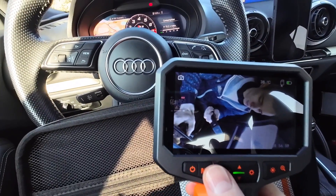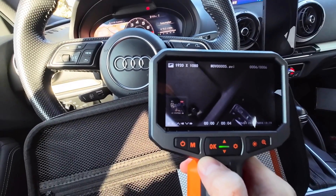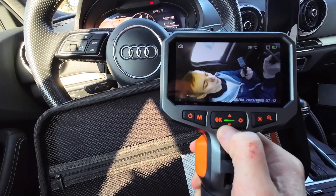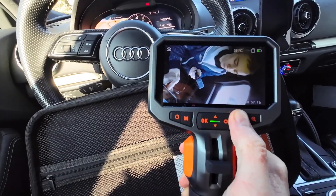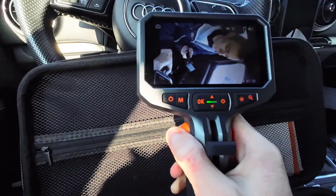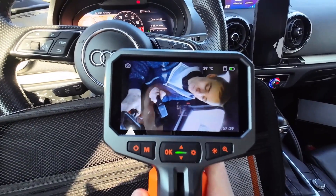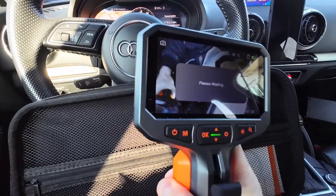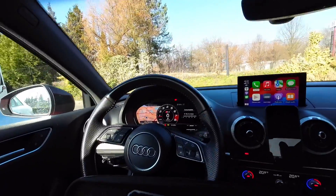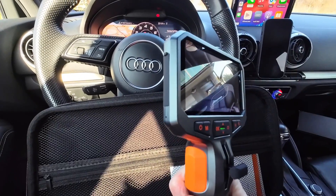In the top left corner we can see we are in photo mode, but pressing the mode button switches to video and then to media browser. With another button we can rotate the view, and there's the LED button which has three levels of brightness. Pressing and holding the shutter button switches from the main camera to the side camera.